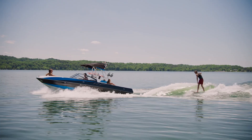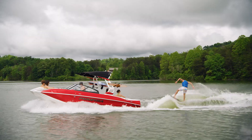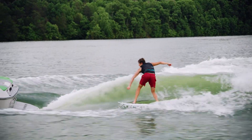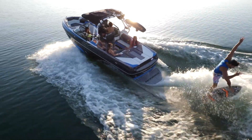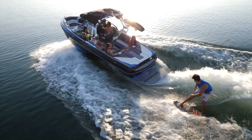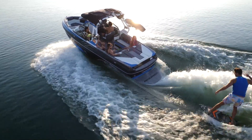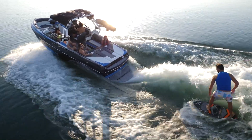Before jumping into the details we should stress that the displacement of the hull is the most important thing when creating a wave. Displacement comes from the weight of the boat, the gear in the boat, how much fuel is in the boat, ballast, and any passengers that you have. The more displacement that you have the bigger the wave will be. As the saying goes, there is no replacement for displacement.